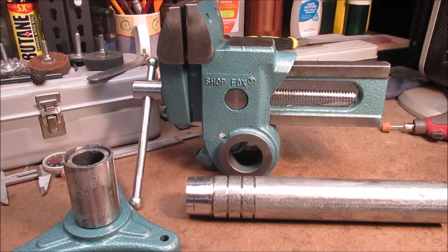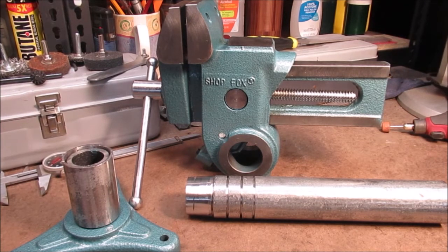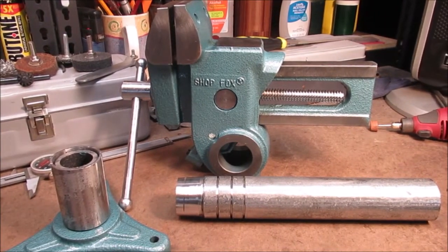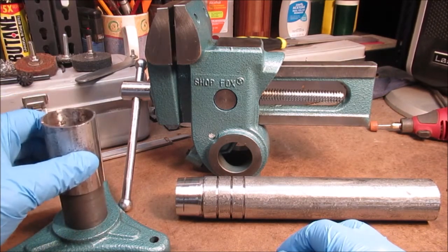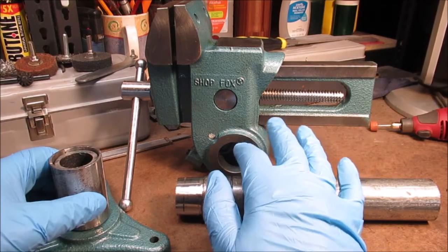Hello YouTube viewers and subscribers - it is cold out here, only 65 degrees in my shop. It's May something 2020. I've got an electric heater going up there on the bench. I hope it's not too loud. Okay, this device project - if you watch the video you can see this piece will go down on here.